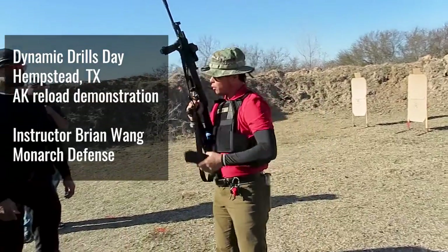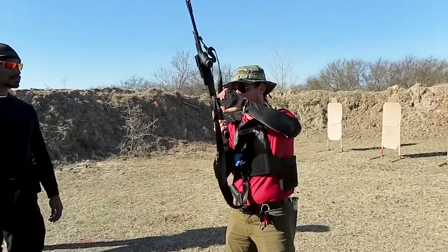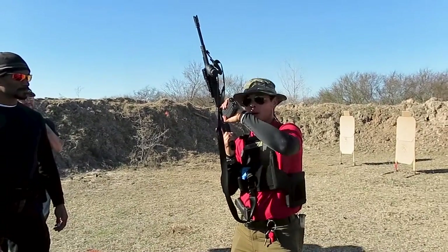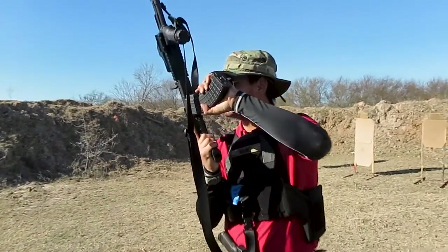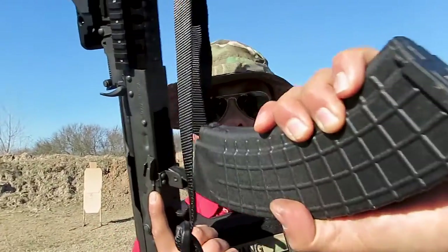Let's talk about the AK reload. The trouble you're having, Chris, is that — watch, if I face you, you can see the error. You see the problem? It's out of alignment. I'm not getting the magazine aligned with the rifle because I have to get this at a really awkward angle for my wrist. It's very strange to do that.